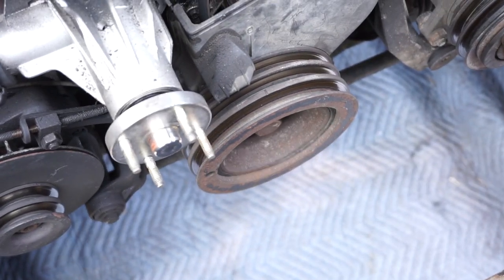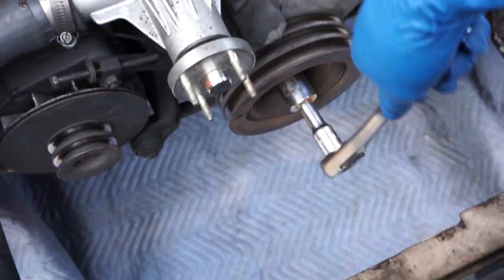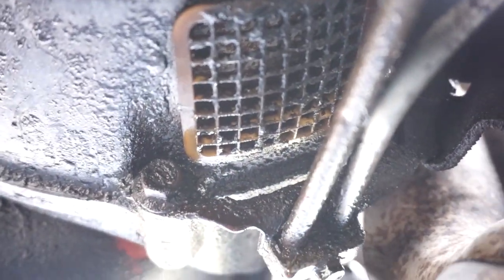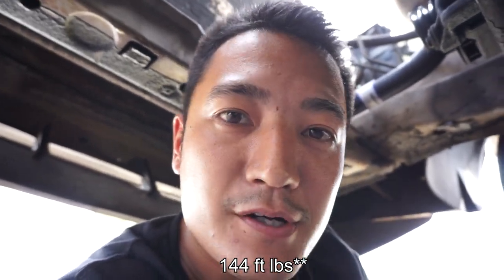Now it's time to get the crankshaft pulley off. Even though it takes a 24 millimeter socket, when you go to back it off it's going to crank the whole engine, so you need something to stop the engine from spinning. I used to jam a flathead screwdriver up into the flywheel, but I'm going to try a new approach using a piece of chain and a u-bolt rather than buying the IPD USA special tool that costs around 55 to 60 dollars. It's only about 44 foot-pounds of torque but it's a pain to keep it still.